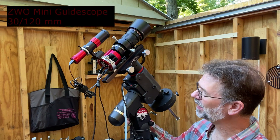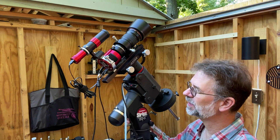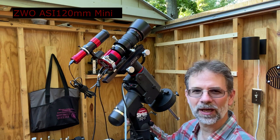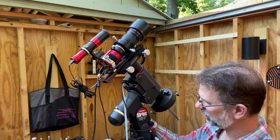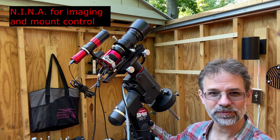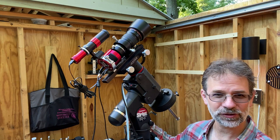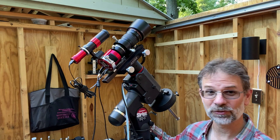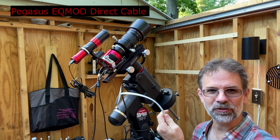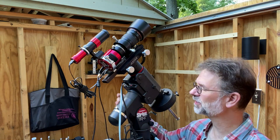For guiding I'm using the ZWO 30mm mini guide scope as well as an ASI 120mm — I have a couple of these now and they've been great autoguiders. I have this connected up to my computer and I'm using Nina to run everything. Nina has been doing a great job. When I'm outside in my front yard I use the ASIAir Pro. I've got my EQ mod cable and it's been working really well even for this setup.